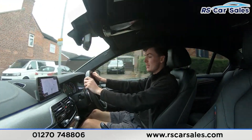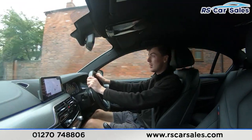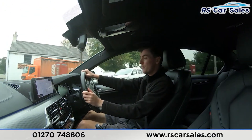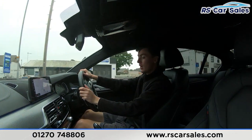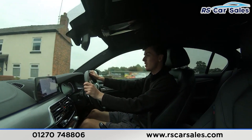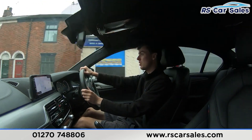The main screen in the center is currently showing the sat nav and has plenty of features, as you would have seen in the photos. Below we have dual-zone climate control with ice-cold air conditioning, perfect for hot summer days. We also have the automatic gearbox with all the different drive modes.